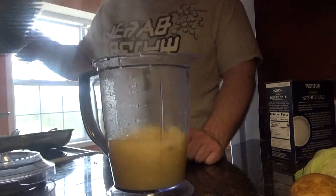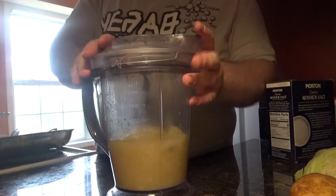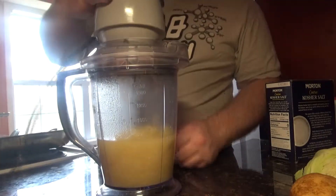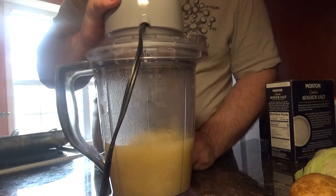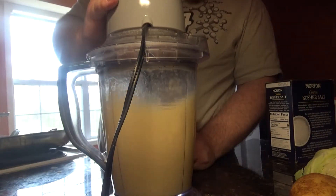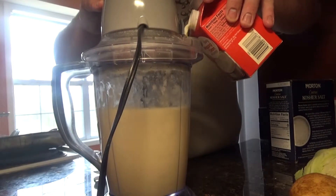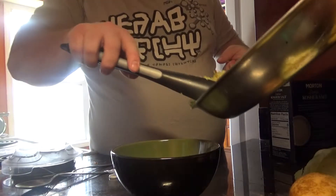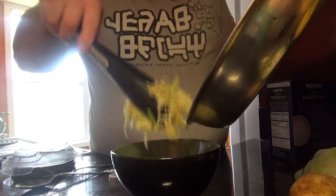Take the stuff we put in the pot earlier and put it in our blender. Make sure that lid is on, and then we're just going to pulse this all down into a nice soup-like consistency. The potatoes will thicken it naturally. Add a little bit of cream for even more flavor and richness — the potatoes make it nice and thick, so you don't have to worry about thickening it any other way.